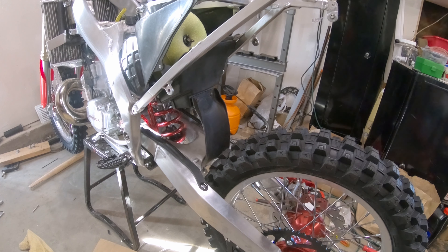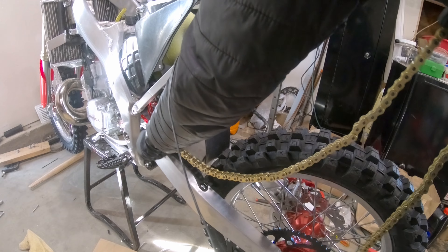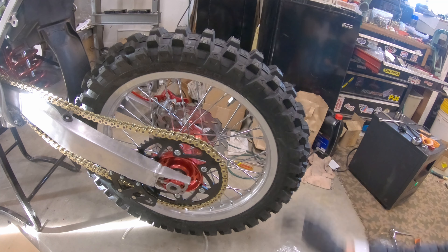All right, there we go. Got the fork guards on looking good, like in the red. Next I'm going to get the front fender on and then the front number plate.